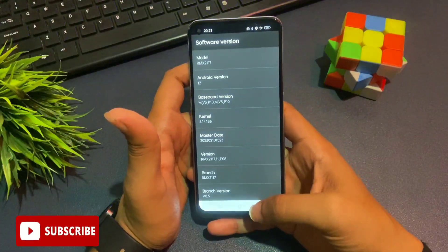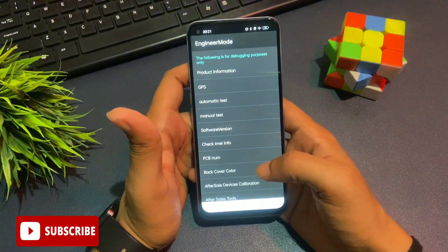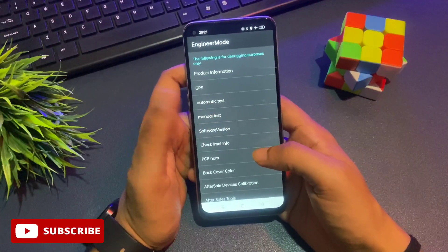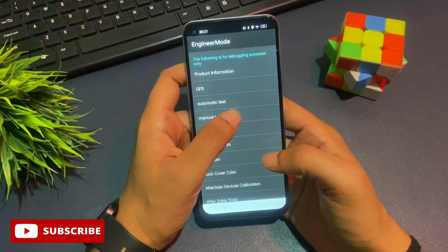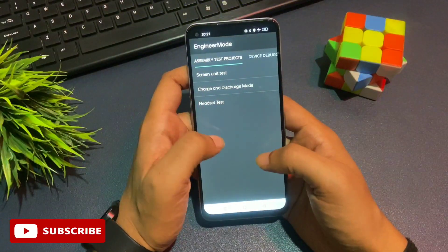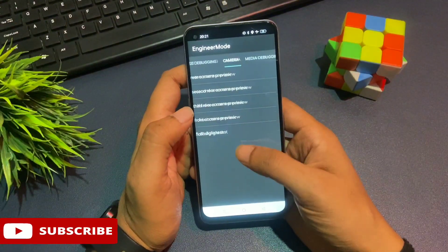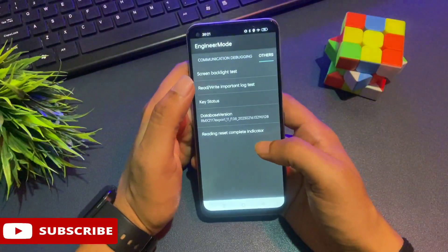The first step of the unlocking method is done. Press the back button to return to the previous page. Above the Software Version option, you'll see 'Manual Test' — go to that option. Tapping it takes you to the assembly test project page. Don't tap anything here; instead, slide your phone to the right until you reach the 'Other' option at the end of the page.